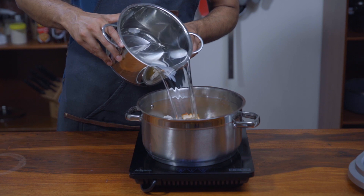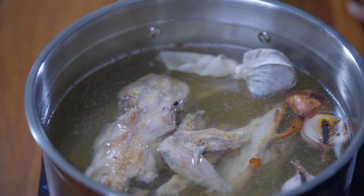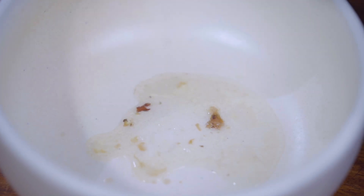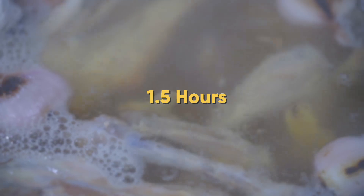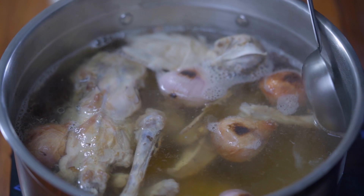Bring to a simmer but do not boil rapidly. Every once in a while you'll notice a froth rising to the surface of the stock — that's called scum, and you're going to skim it with the help of a ladle. Continue simmering the stock for about 1.5 hours, skimming the scum every time it rises to the surface.